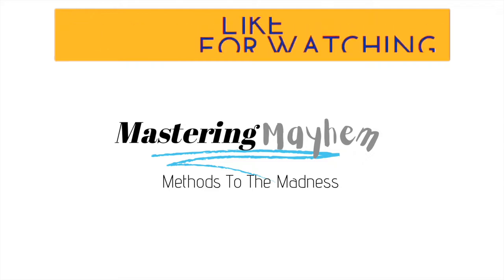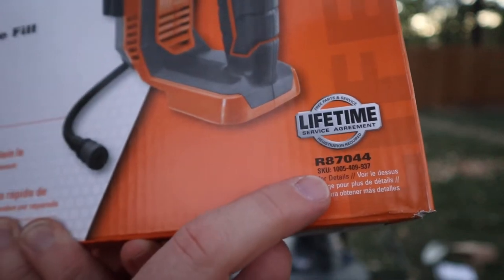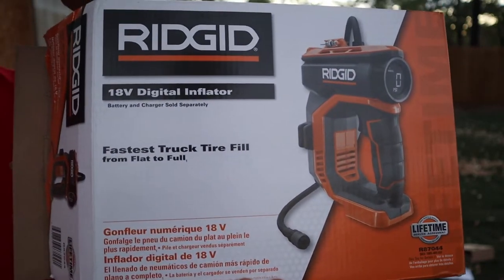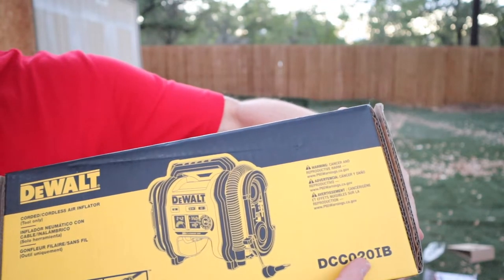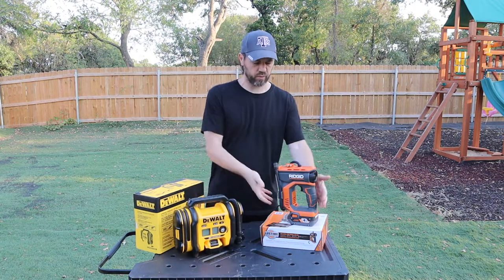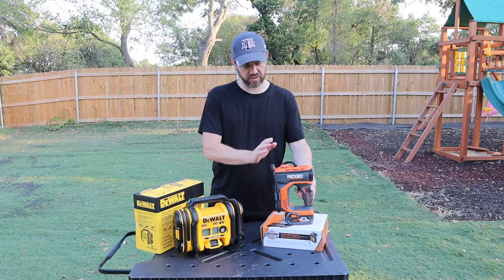For the Rigid, it is the R87044 — that's the model of the Rigid digital tire inflator. For the DeWalt, the model is the DCC020IB. We have the 5 amp-hour battery on the DeWalt and the 4 amp-hour battery on the Rigid, and both batteries are fully charged.